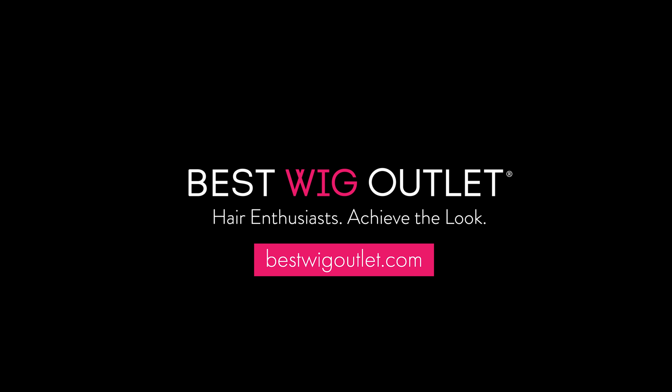The hand-tied top allows you to place the part anywhere you wish to add a more personal touch. Whichever styling method you choose, you'll be ready for it.